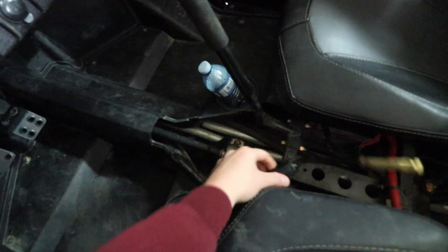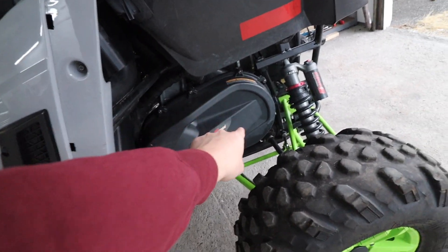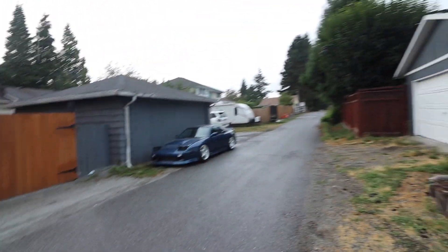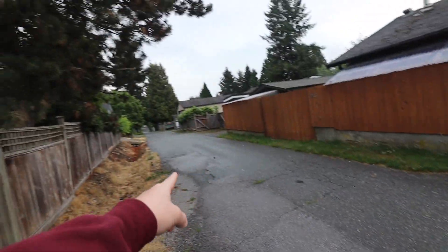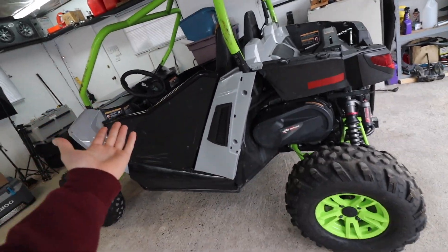We need the new shifter cable because this one's no good. And then we also got the clutch — the primary and the secondary clutch for this thing. I've been able to drive this thing around, it's not super legal, but I got the side by side whipping 80 kilometers. It definitely works and runs super mint. But getting out to change the gears with the ratchet every single time is really annoying.